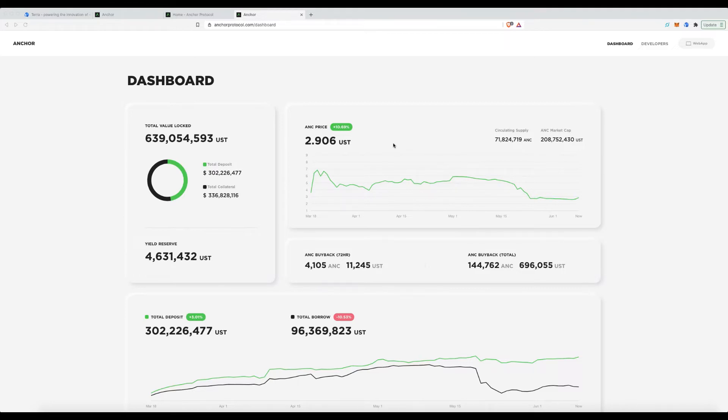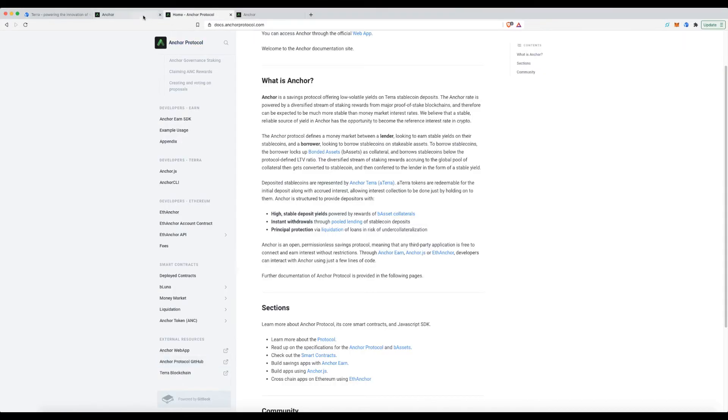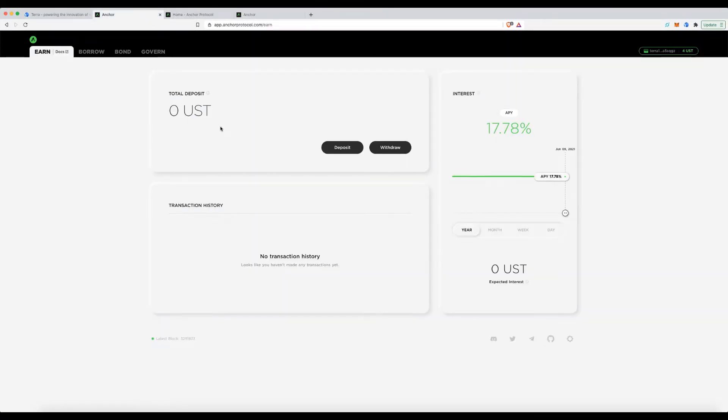Today I'm going to take you through the Anchor Protocol. In this tutorial I'll show you how to deposit your funds to earn interest, and how to borrow against the Luna token — the native asset for the Terra chain — and all the bits and pieces associated with it.